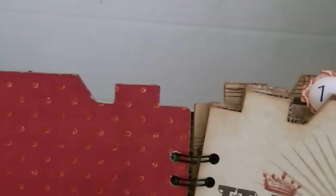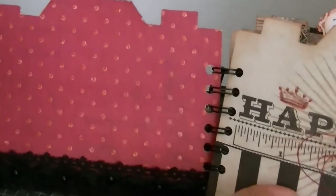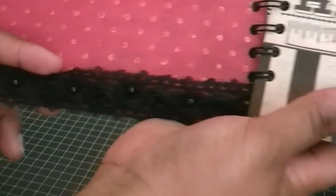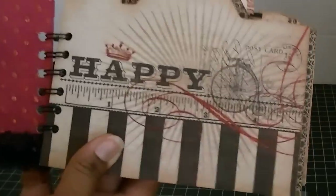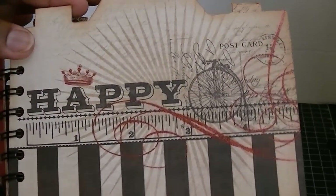This first page right here is kind of plain. This trim at the bottom — this black rosette trim — is from my stash; I got it from Hobby Lobby. The next page didn't need much done to it at all. It is so super cute.